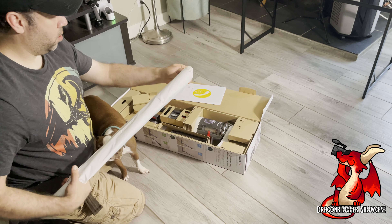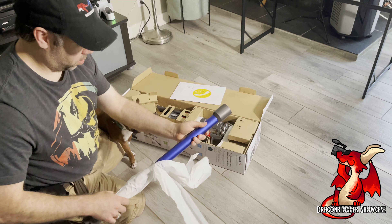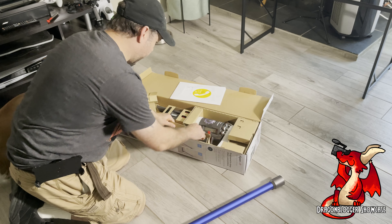We have the first pole for the stick vacuum. And I really like the blue color — it's like this metallic blue finish, and I think it looks good.